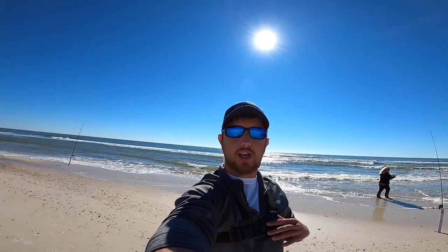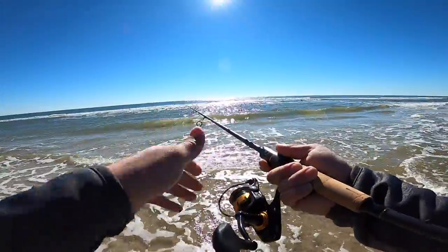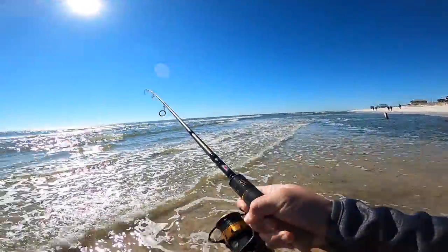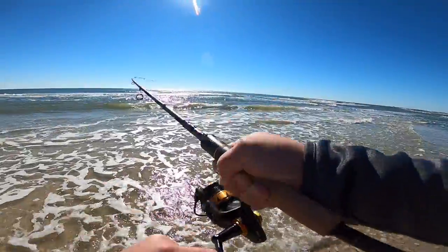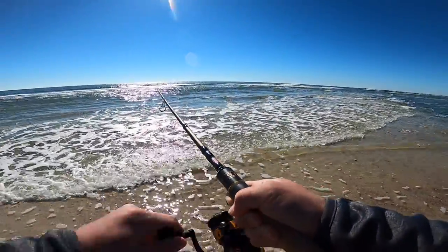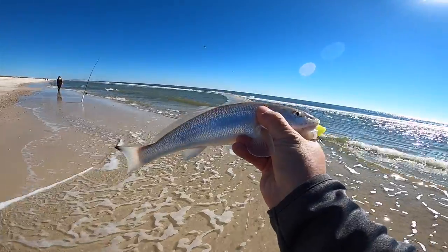We've caught a few already and we also have the big whiting head out there trying to get a big redfish or whatever's gonna hit it. There we go, got one! They're fun on light tackle. What is it? Whiting — there we go, come on! A little whiting. Oh yeah, that's a good one right there, it's a nice whiting on the fish gum.